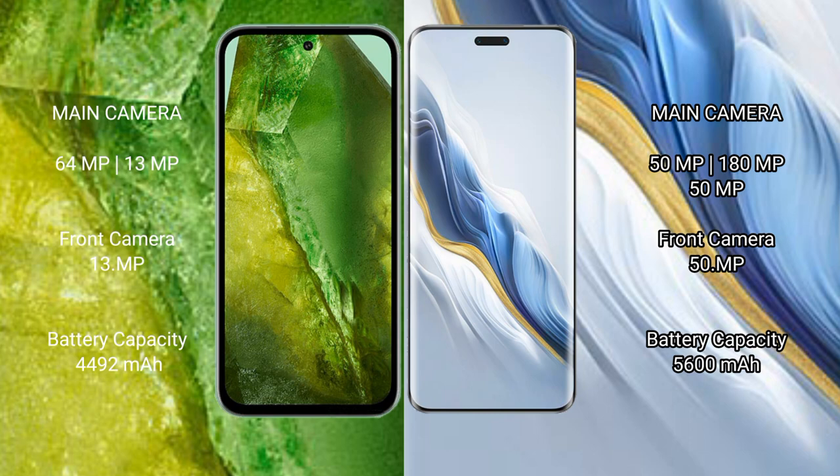The Google Pixel 8a packs a 4492mAh battery with 18-watt fast charging support. The Honor Magic 6 Pro features a larger 5600mAh battery with 80-watt fast charging support.